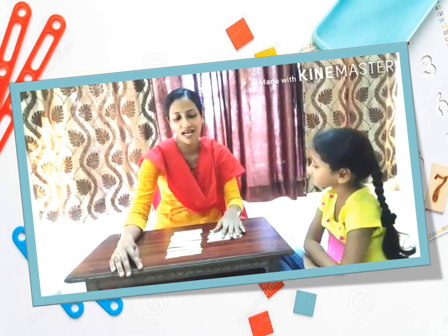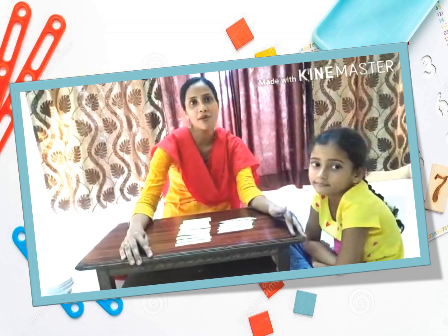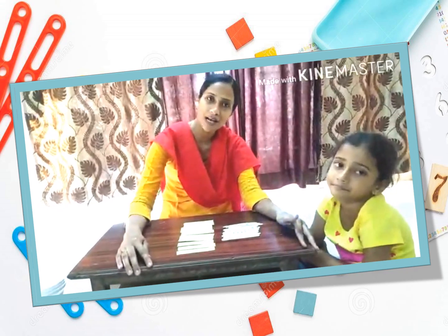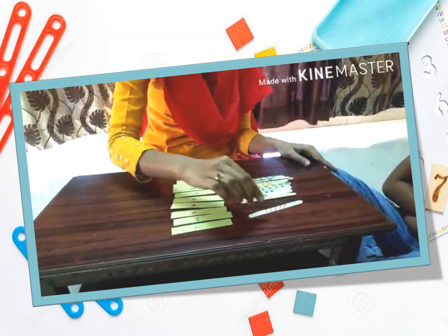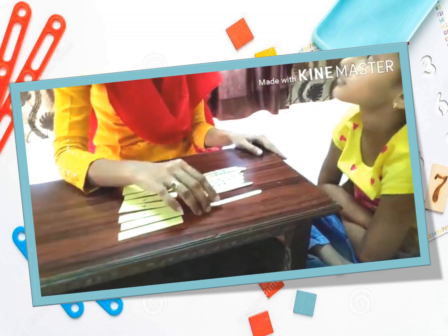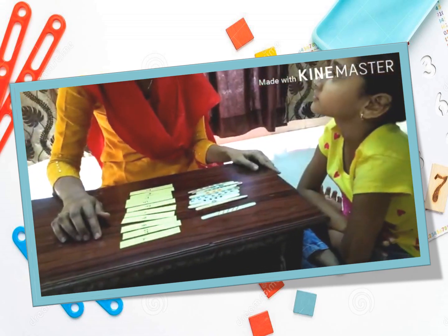So we are going to first do the counting activity. For the counting activity we have taken some strips on which we have written numbers, and we have taken some ice cream sticks on which we have drawn some images. So now I will ask Batu to match the correct ice cream stick to the correct number. Batu, you have to count the numbers drawn on the sticks and match them to the correct number.